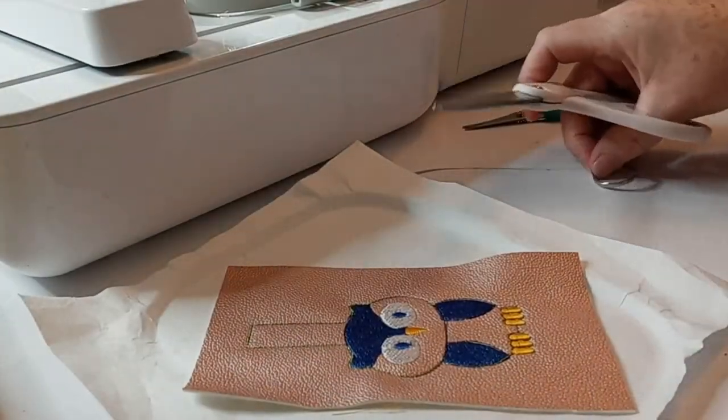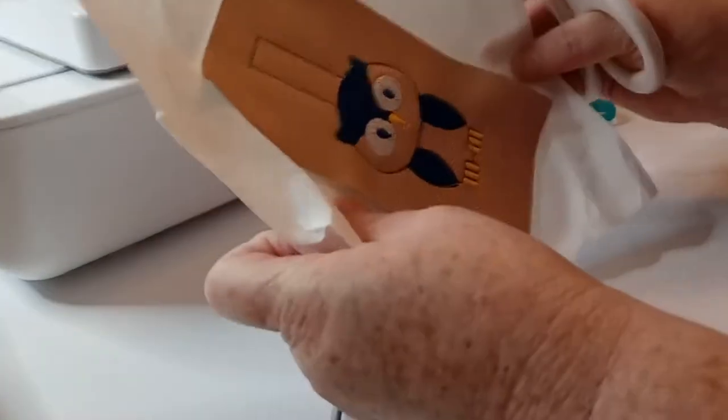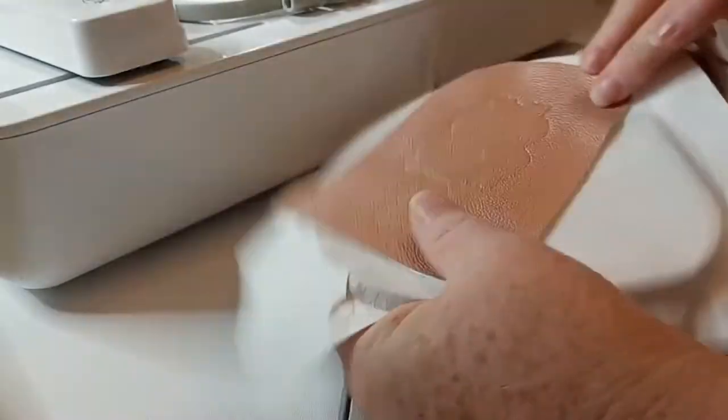Our little owl guy is all done, and now I'm just going to trim it out.